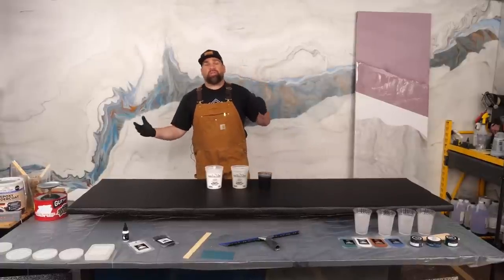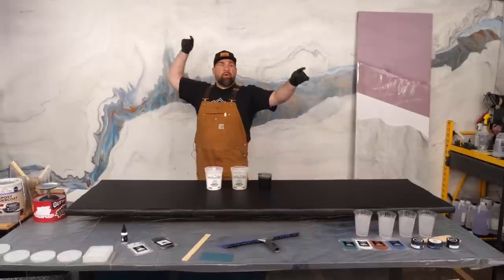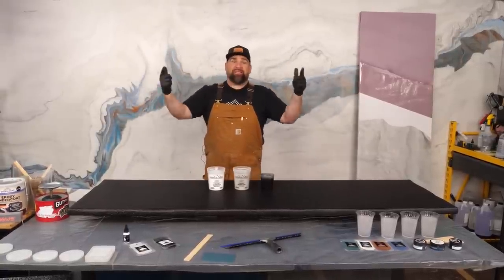First off, guys, let me know where you're watching from — let us know in the comments below. We're also going to be doing Q&A throughout today's entire show. We've got Nathan behind the camera, Big Chris behind the command center, and your host Mitch. Let's have some fun!